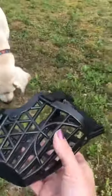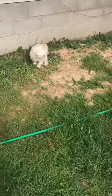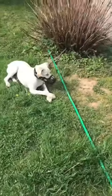So that's our review — it's okay. Here's the test: she's pooping, and he likes to eat it.